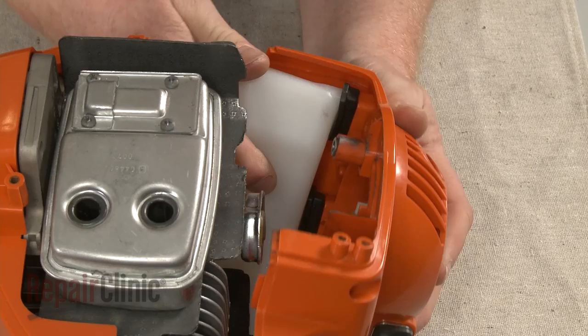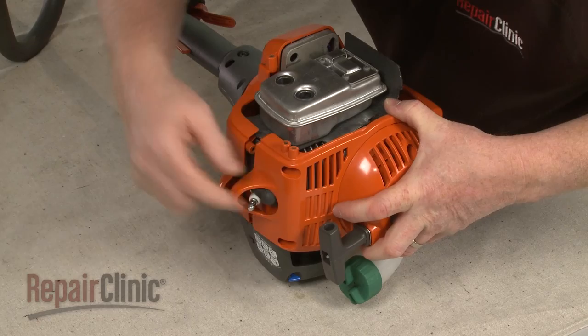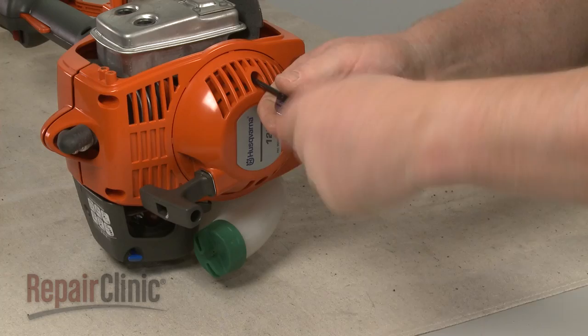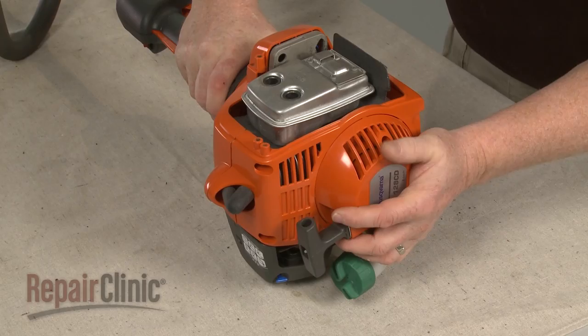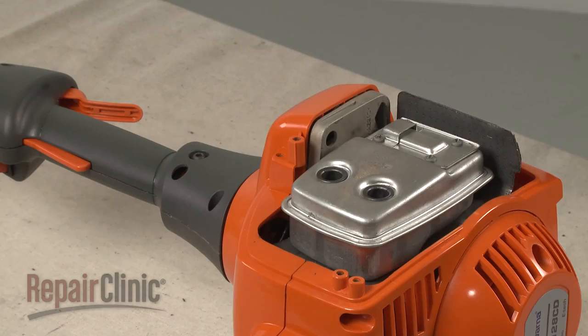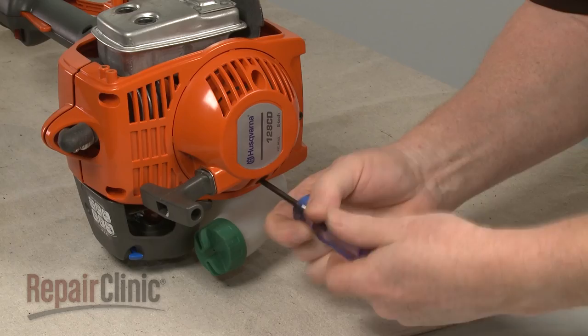Make sure the spark plug wire and boot protrudes through the spark plug access hole. Re-thread the mounting screws. Re-thread the muffler shield and secure it with the screws.